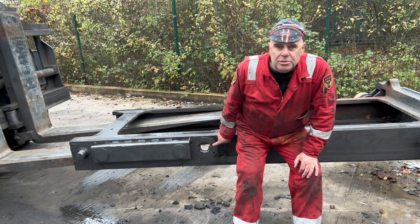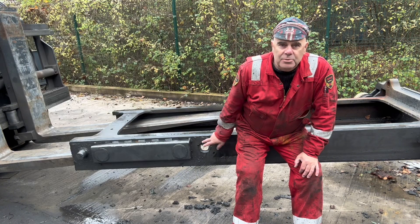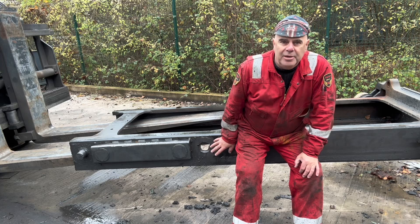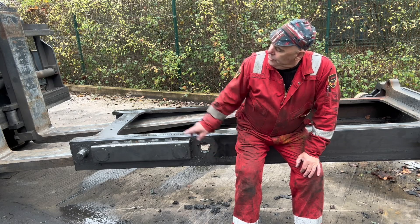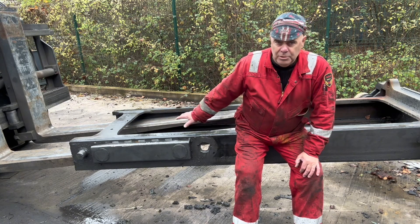I'll do some close-up shots in a moment so you'll be able to see how this has been ripped out from the actual frame itself. We're going to insert a plate in there, fully welded. We're going to prep it, preheat it, and refit the stub. Also, on the other side of the mast the stubs are worn, so those are coming off as well — probably all four. We'll see how we progress.